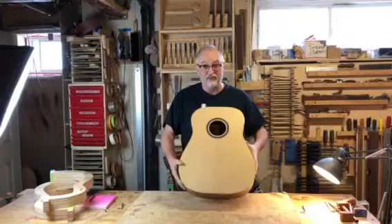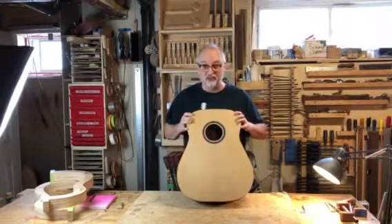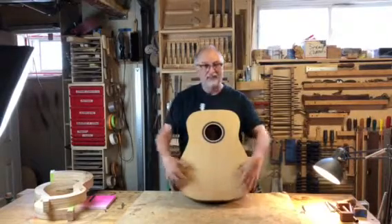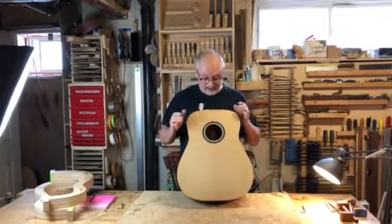Unique things about this guitar are the sides are a double wall construction. So they're 5 sixteenths of an inch thick, which makes the whole body construction very strong as to sustain.